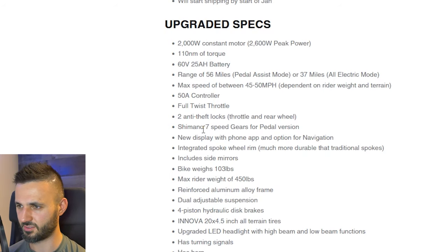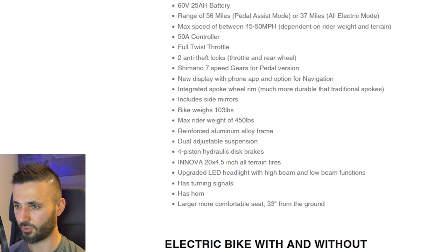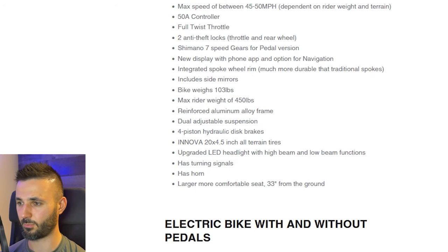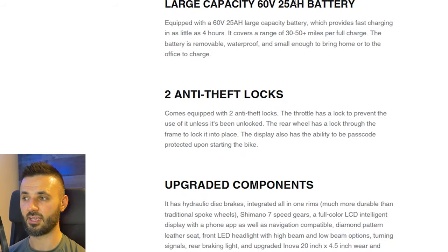It's got seven speeds for the pedal version. The display has some navigation options — interesting, though most people probably won't use that. It comes with heavy duty wheels, which is important for higher speed bikes since thin spokes plus weight plus speed is not good. Comes with side mirrors. It weighs 103 pounds — not bad at all. Four piston hydraulic disc brakes, which I think is honestly mandatory for bikes that weigh this much and go this fast. It's got turn signals and a horn — perfect for commuting. The battery is 25 amp hours, which is a big battery and appropriate for 2600 watts of draw.